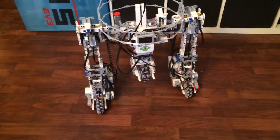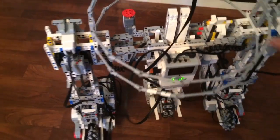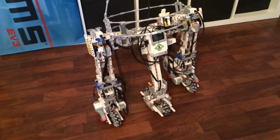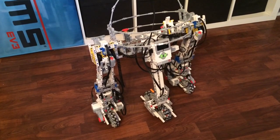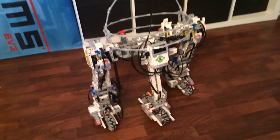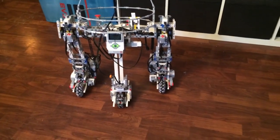We're going to flick the switch to do the transform. That seems to have worked. Let's drive it around now.